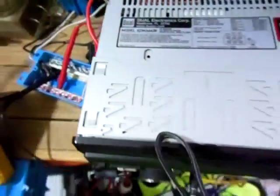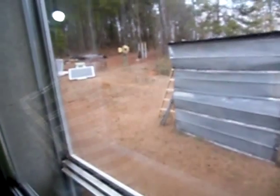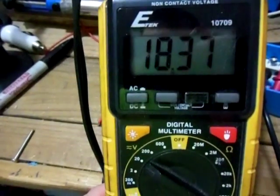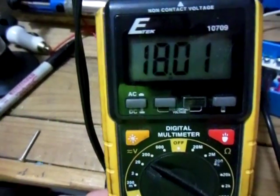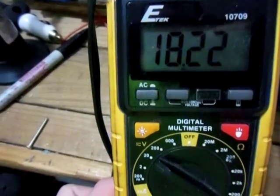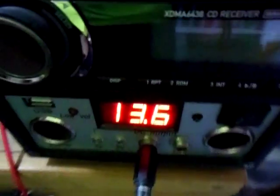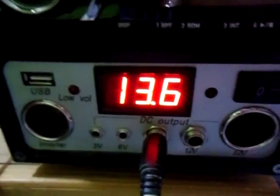It is a little cloudy out, as you guys can see. The solar panel voltage is at 19 volts, between 17 and 19 volts. It's not that it's too cloudy to produce the full 14.5 volts — it's just putting out 13.6 volts.